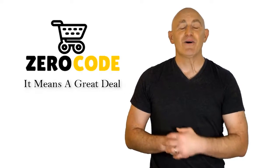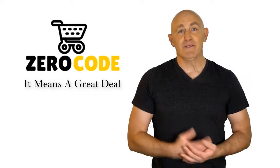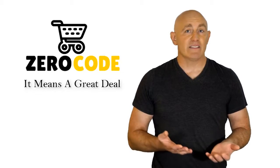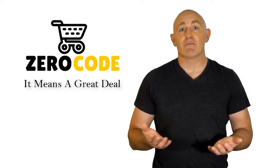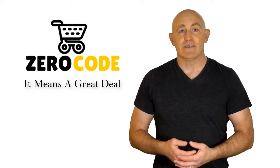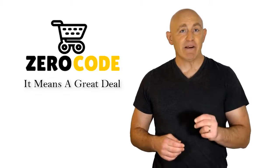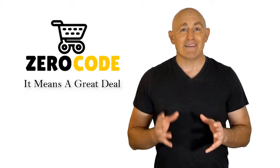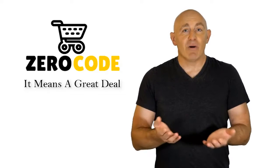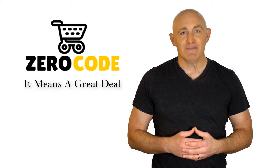Hello, good people. Welcome to the ZeroCode channel. We specifically work on different product reviews just for you. We took our time and invested our energy to do extensive research on different products available in the market coming from different brands. The research included checking out all the exclusive features, the durability, and also the reliability of the products. Our team is very experienced and they're working relentlessly so that you can find your perfect product. So be with us, support us, and pick your best product from one of them featured in the video. Thank you.